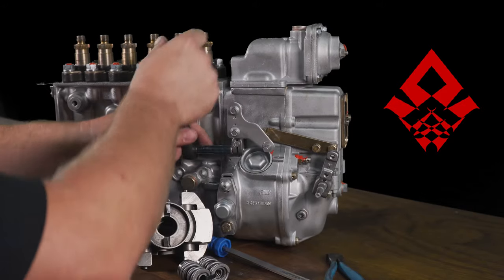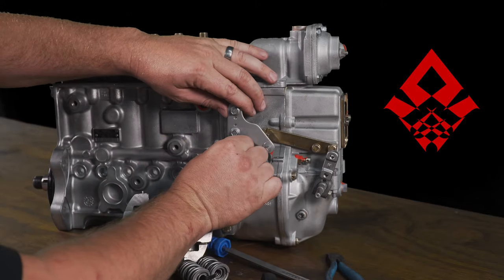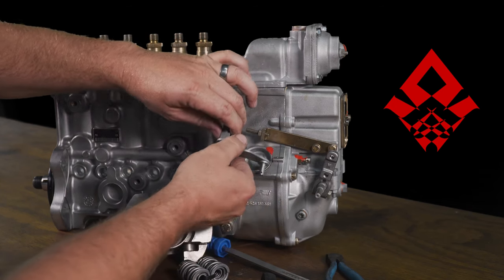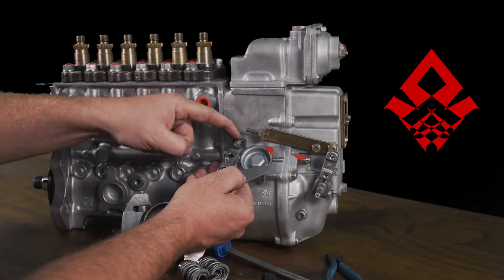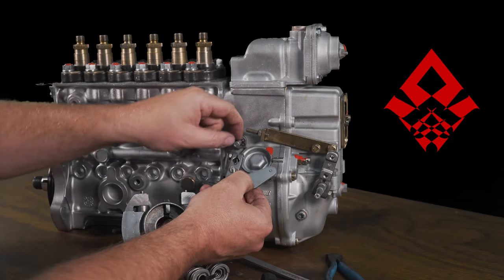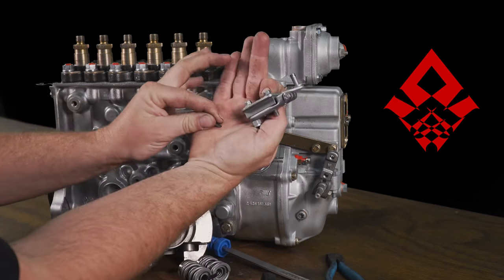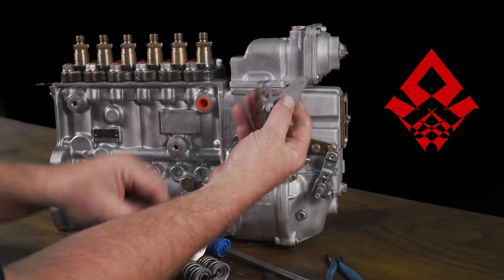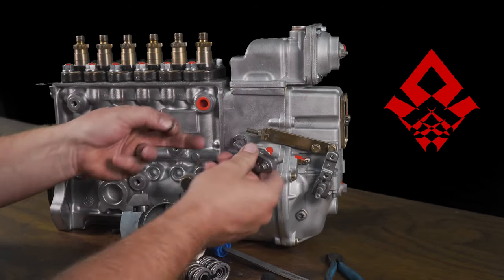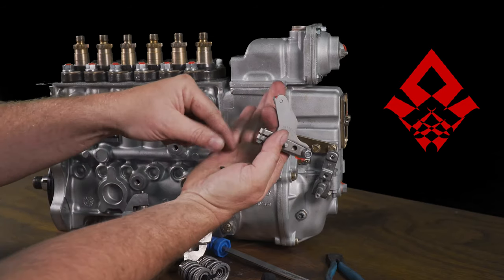Once you get the linkage removed, you can take a flat screwdriver and pry it off. This is where you need to be careful — a lot of guys make a mistake. When you pull this off, there is a keyway on top. Some people call it the half-moon key. It indexes in this slot here. If you lose this little keyway, it's metric and hard to find at your local hardware store, and it makes it so the shutdown solenoid no longer controls the shaft. Your truck won't shut down right, and sometimes it doesn't open the throttle all the way, limiting your power. Don't lose this little keyway.